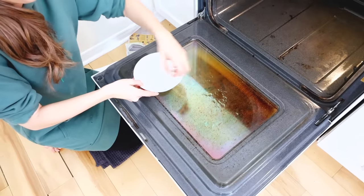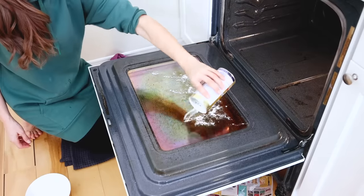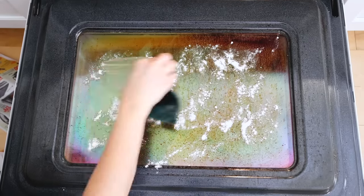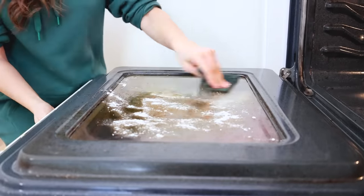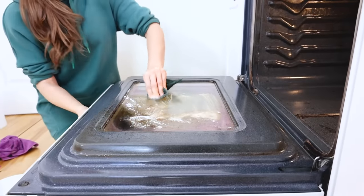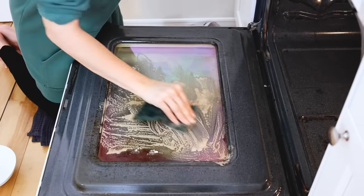Now I'm splashing water onto the interior oven window and sprinkling Bar Keeper's Friend on there. It's a super powerful product, but you can only use it on the glass. I'm using that heavy-duty scrub pad to get all of that buildup off — it really does take a little bit of effort, actually a lot of elbow grease, but it does come off and this window ended up coming out beautifully clean.